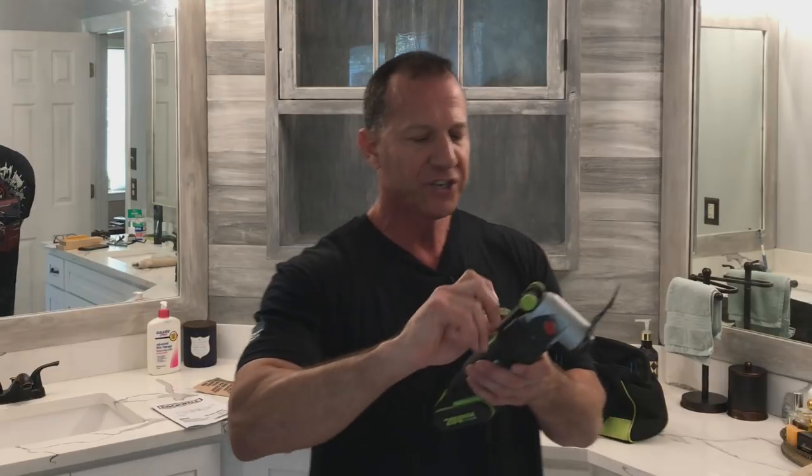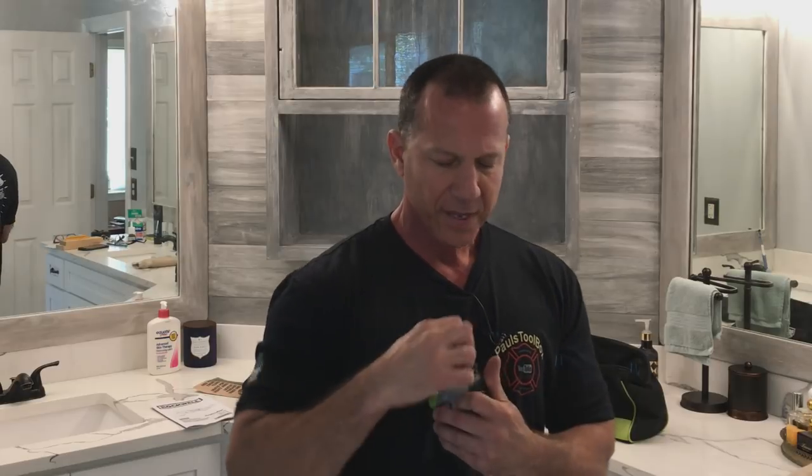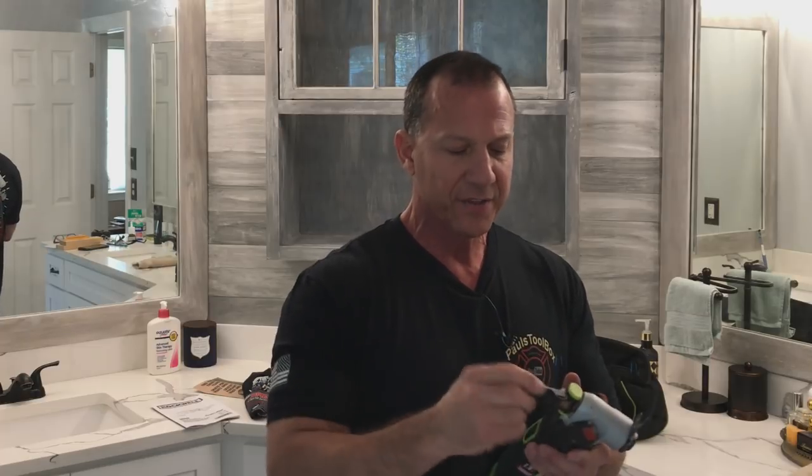Here's another great feature on here, and this is another reason why I chose this model. You can take this and just release it in seconds and change your blades. You loosen it up and this comes right out. When you go to put a new blade on here, it just slips in. You tighten it up and lock it in place. I don't need any other tools — I don't need an Allen wrench, I don't need anything.